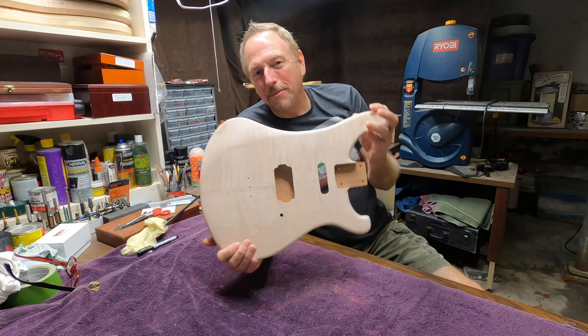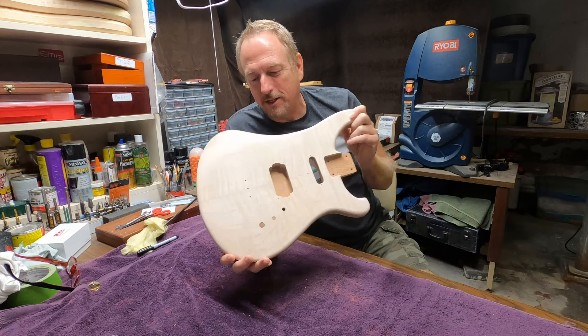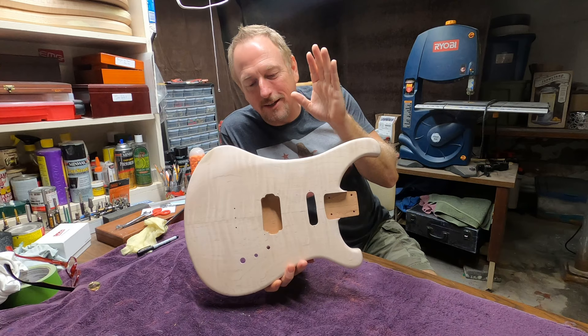Welcome back to Let's Build a Guitar. I'm going to work a little bit on this guitar today. This is the last day that you're going to see this guitar. As I said in past videos, I've got just a couple more holes to drill. The person who's getting this watches — he knows he's getting this guitar.